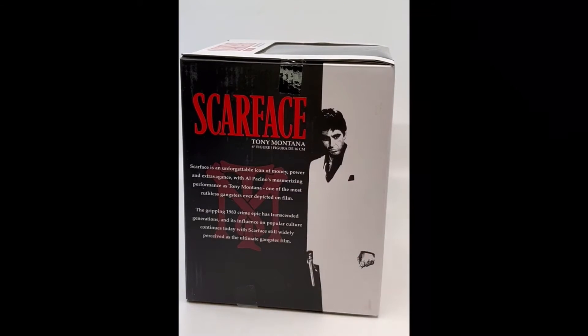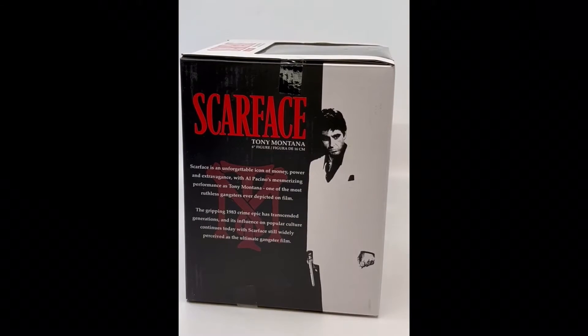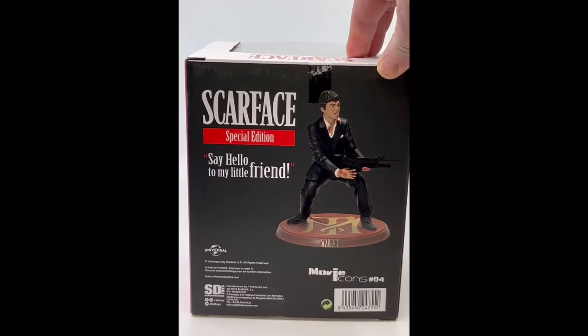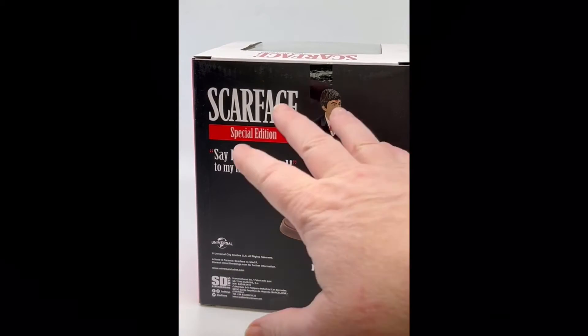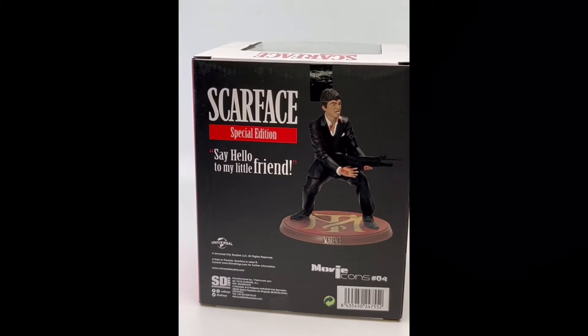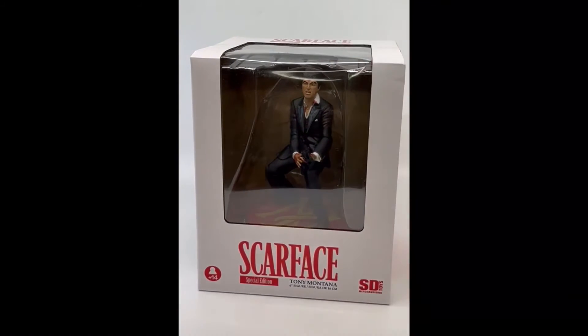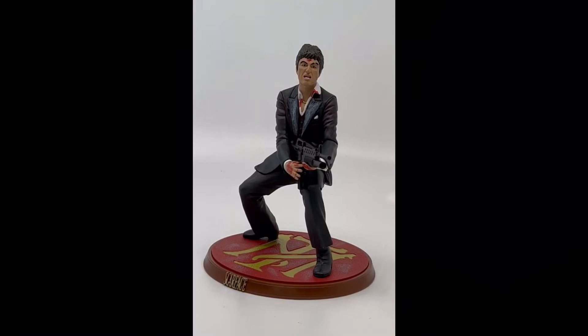On the side here it has a little paragraph about Scarface. You can see there's the Tony Montana logo. On the back, that's what he looks like — it's a six-inch figure. He's got the base that says Scarface. Special edition, 'Say Hello to My Little Friend.' Nice window in the front here — let's open him up and see what he looks like inside.